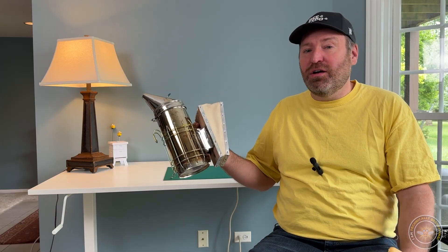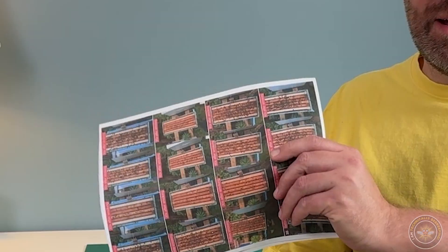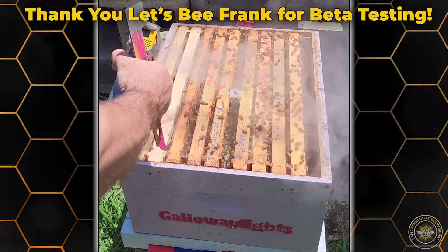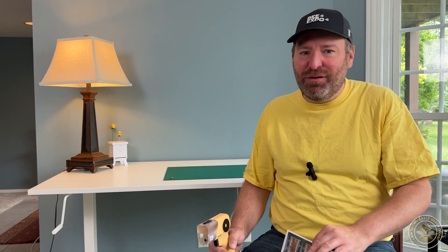The traditional smoker also calms bees by making them engorge and by making them think there's a fire. I'll talk more about the calming elements in another video. I've been working on a protocol I call the frame return rate. The point behind it is to see how quickly bees return after being smoked back up to the frames — to make sure it's easy to work the bees and get them out of the way. This all depends on smells that push them down into the frames.